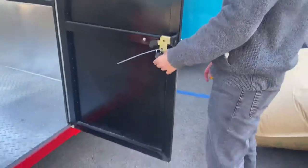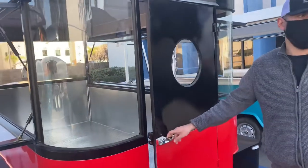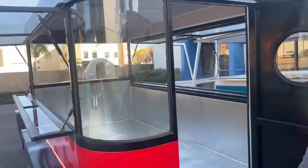You will also be provided with keys so you can go ahead and lock up this door. It does have that door right here with the display as well. As I mentioned, it's all going to be glass — all displays are glass. So let's go ahead and show you the inside.